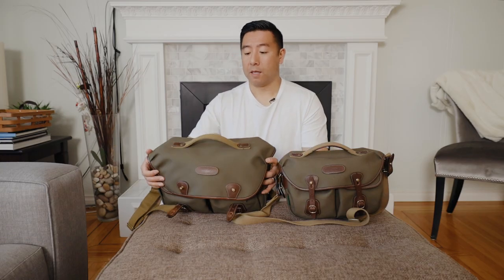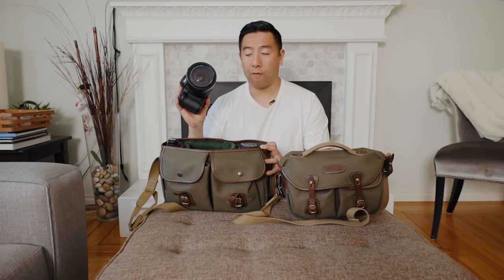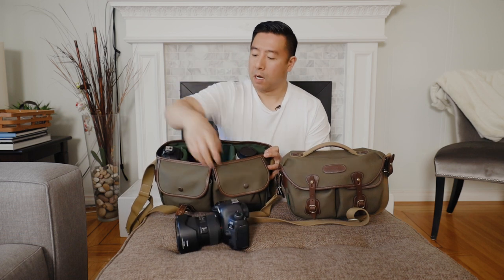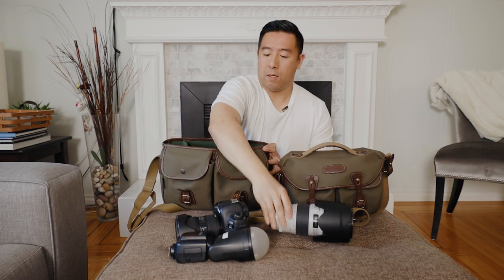Now let's talk about what you can fit in each of the bags. For the large version, you can fit a 5D Mark IV with a 24-70 attached, just like that. I also have a Godox flash standing straight up on the side, as well as a 70-200. In addition, there are two large stash pockets for your batteries and accessories. But other than that, that's all you can fit in here.